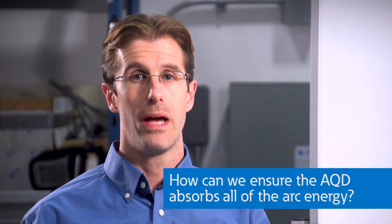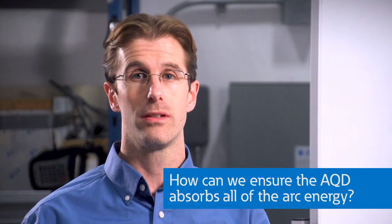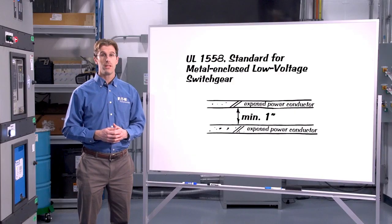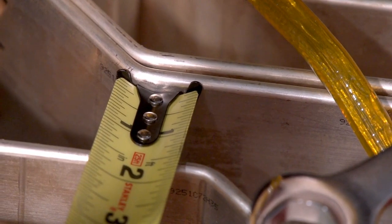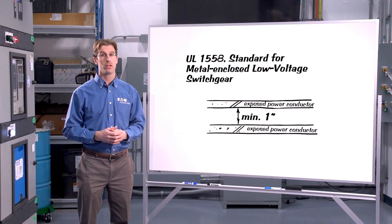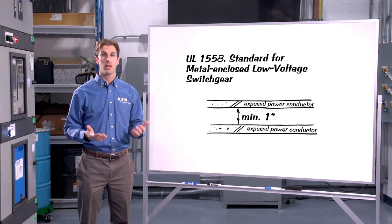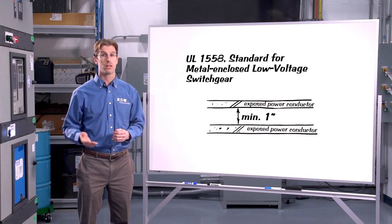But by now you're probably asking yourself, how can I be sure that this is always going to be the path of lowest impedance? Because we're actually introducing some impedance by creating a secondary arcing fault. Wouldn't it be possible to introduce too much impedance so the current wouldn't all flow into the arc quenching device and would still feed the unintended arcing fault? Fortunately, the answer is pretty simple. UL 1558, which is a UL standard for metal enclosed low voltage switchgear, states that the minimum distance between exposed power conductors is one inch. So that means inside our switchgear, all of the uninsulated bus bar and other power conductors are at least one inch apart, and in most cases far more than one inch apart. So by making the contacts inside the arc containment vessels less than one inch apart, when we create an arcing fault across them, the laws of physics guarantee that the arcing fault will be lower impedance than any arcing fault that could occur across exposed power conductors inside the switchgear.